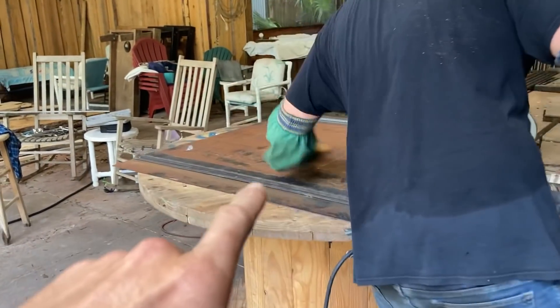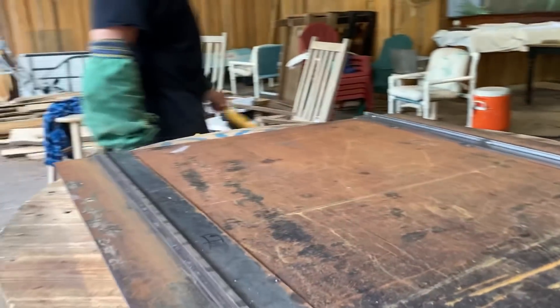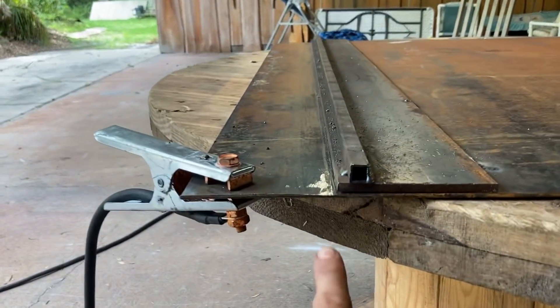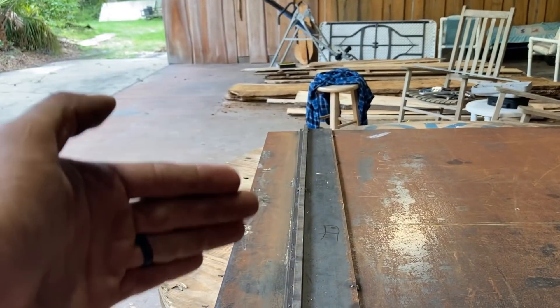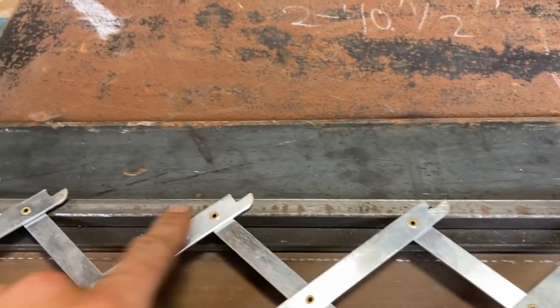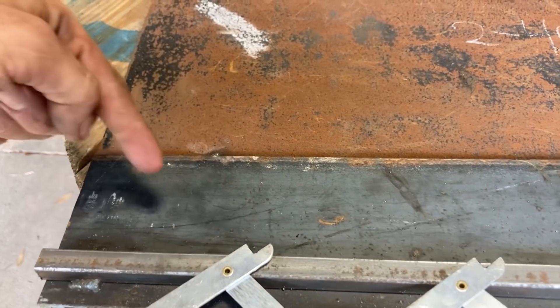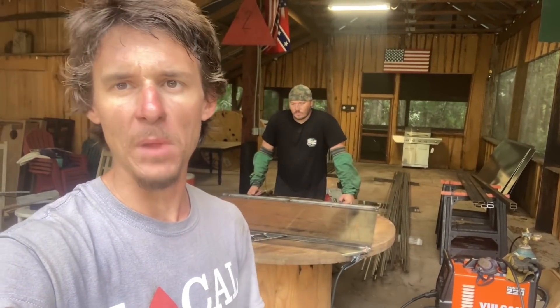Here's our jig. You can see Big Tom over there sweeping it off so we don't have any metal changing our angles — everything's nice and flat. Basically what we're doing is butting the metal up against here, clamping it down, making sure everything's square, and then laying our slats in. This is a picket finder — you just lay it out and you get evenly spaced pickets each time, so you don't have to sit there with a measuring tape measuring between each spacing.